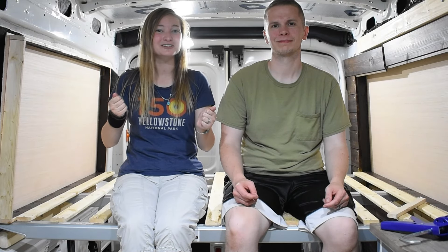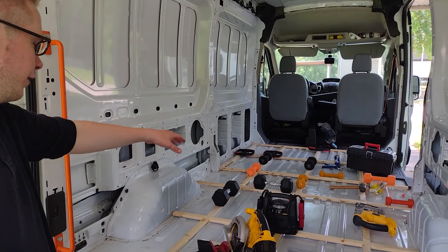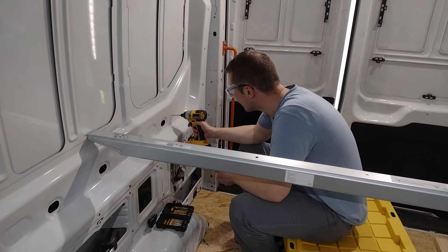Hey guys, welcome to Megan The Best of It. Today we are so excited to do our first video on our awesome camper van. We've been working super hard on it and today we're going to talk about the floor and the bed frame that we've been building.